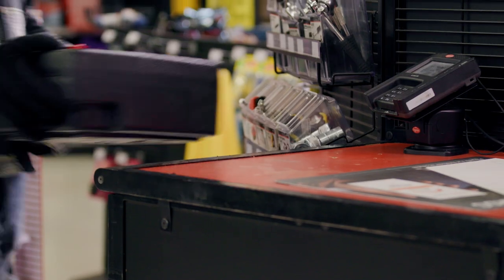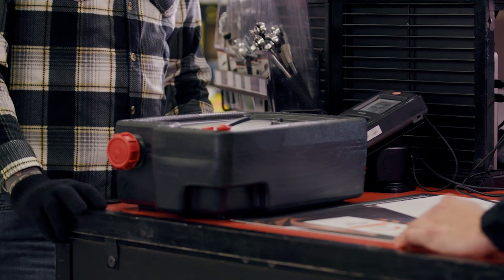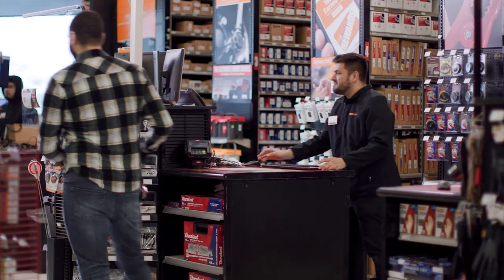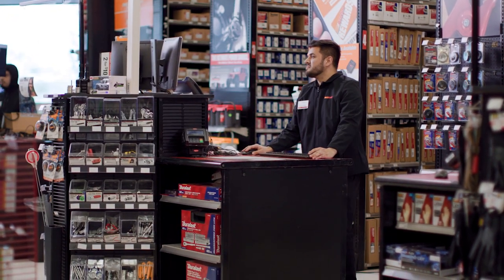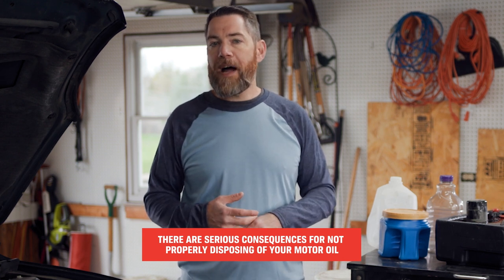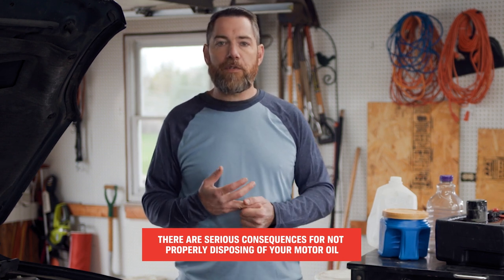Depending on where you live, you may be able to recycle your used motor oil at your city's curbside recycling program, but keep in mind that nearly every AutoZone location is gladly going to recycle your oil for you. There are many reasons why you'd want to recycle, but the environmental impact of used motor oil is probably the biggest. Also, keep in mind that you may be fined, face jail time, or be held responsible for any cleanup costs associated with oil.